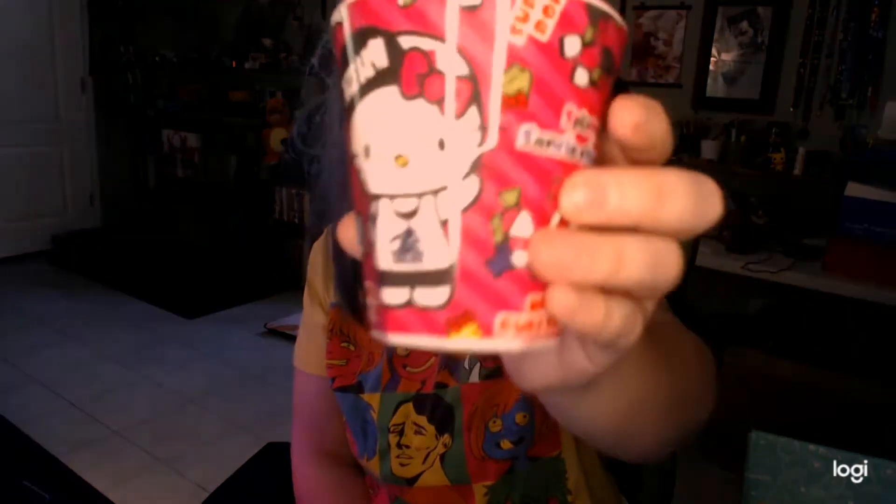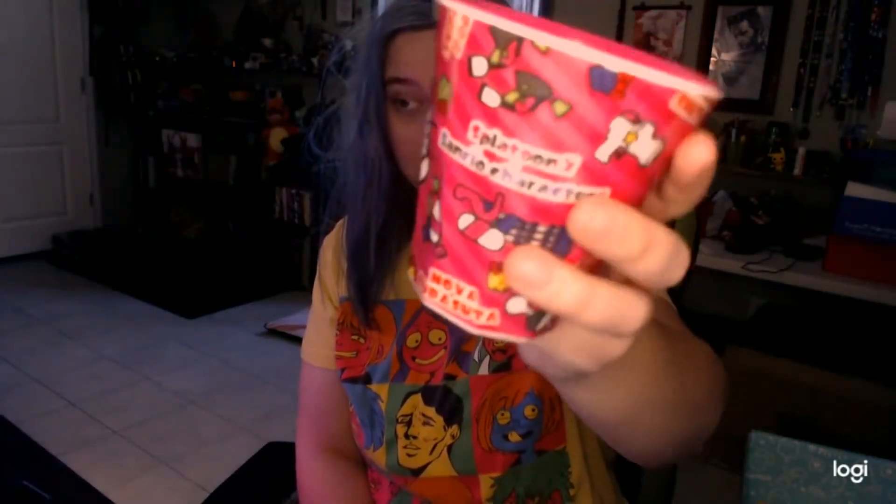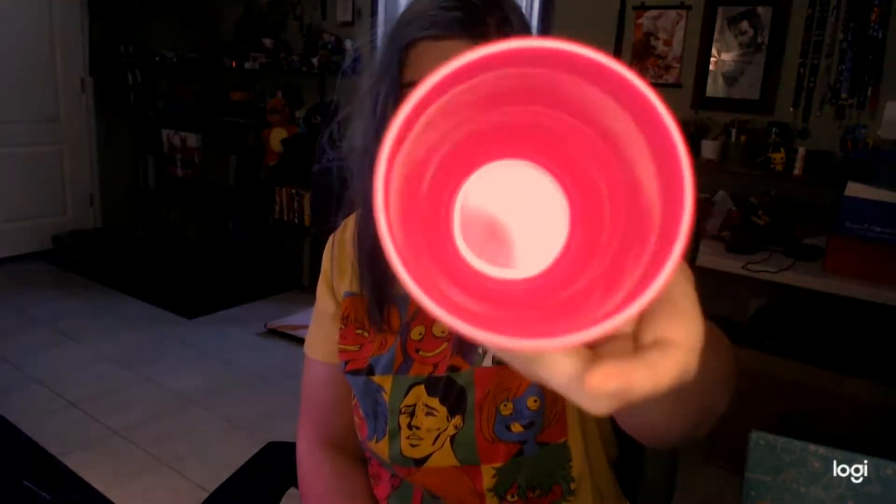Next is a Hello Kitty cup. It says Splatoon Scenario Characters. It has Hello Kitty on it and the guns from Splatoon with little squids from Splatoon. It's a nice little ceramic-type cup — about this large.